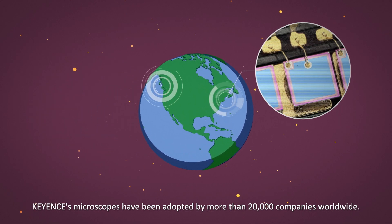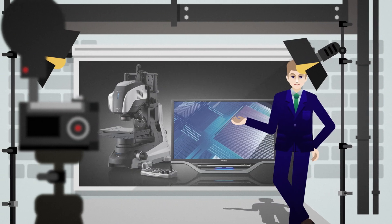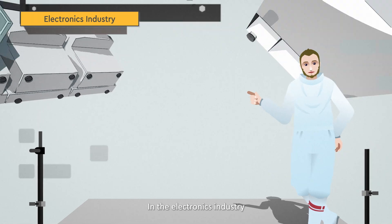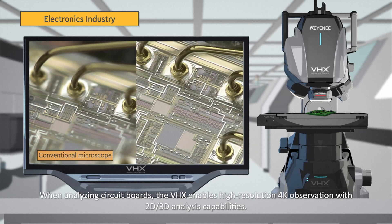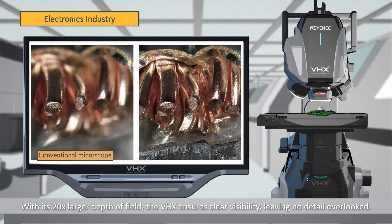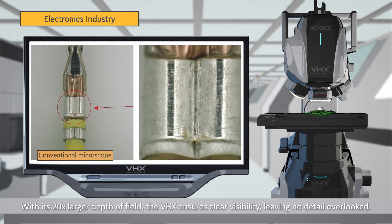Keyence's microscopes have been adopted by more than 20,000 companies worldwide. In the electronics industry, when analyzing circuit boards, the VHX enables high-resolution 4K observation with 2D and 3D analysis capabilities. With its 20 times larger depth of field, the VHX ensures clear visibility, leaving no detail overlooked.